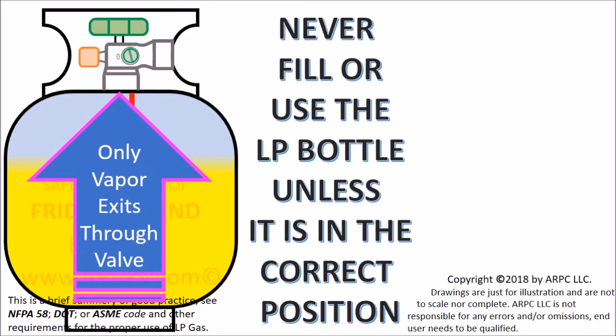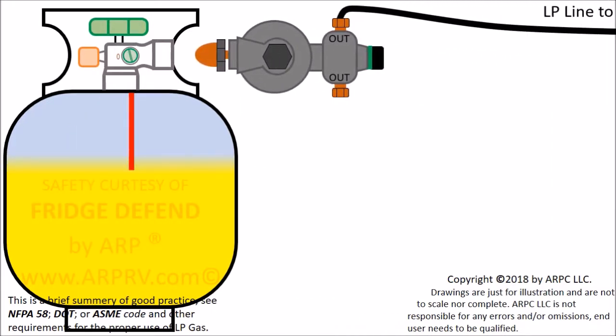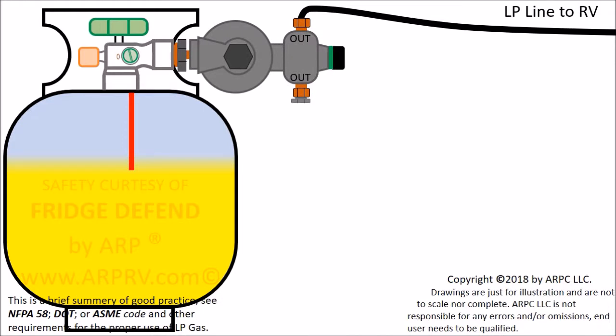For all of the aforesaid reasons, an LP tank shall only be filled and used in the orientation for which it was designed. Now that the tank has been filled properly, the regulator is attached. All connections should be tested with a mixture of soap and water to check for leaks.